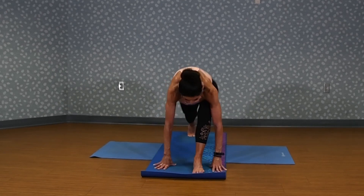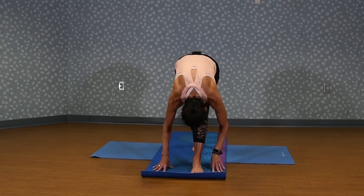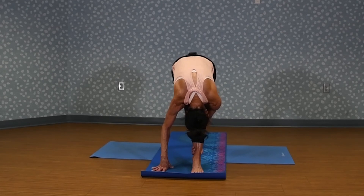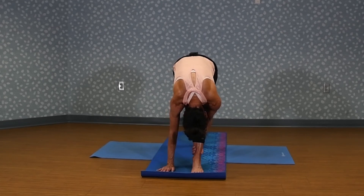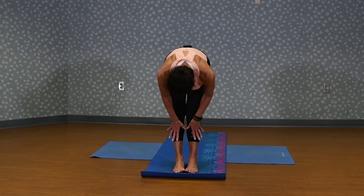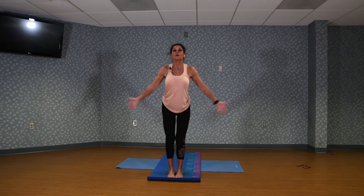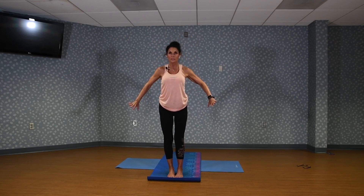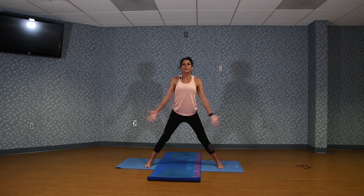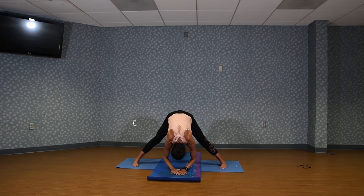Come back to a lunge position. Step the back foot halfway in — back heel is down. On your exhale, lower the body onto the front leg. Holding, breathe. Step your back foot in. Hands on shins, come to that flat back, pressing the shoulders away from the ears. Filling the length. Inhale, arms all the way up. Exhale. Now step wide. Inhale, arms up. Exhale, fold over again in the straddle legs. Feel the length in your back. Stay here.